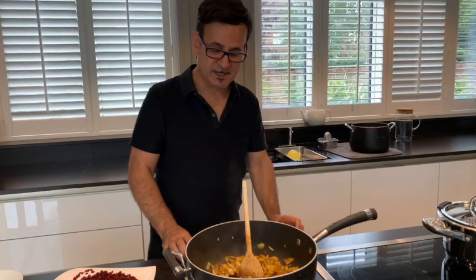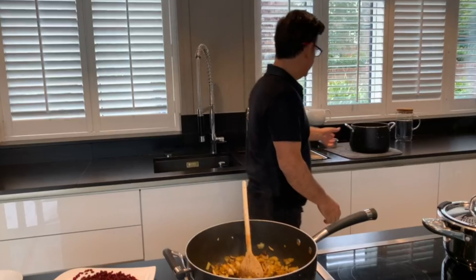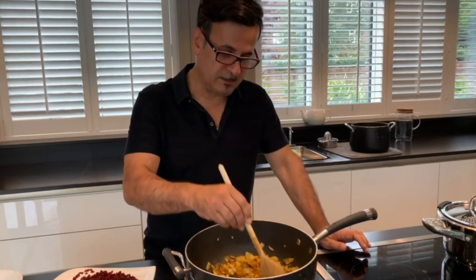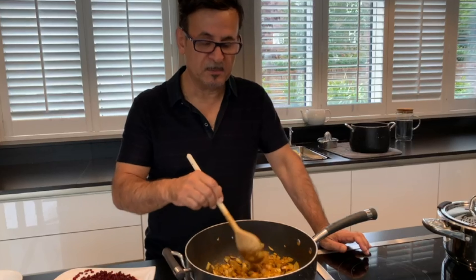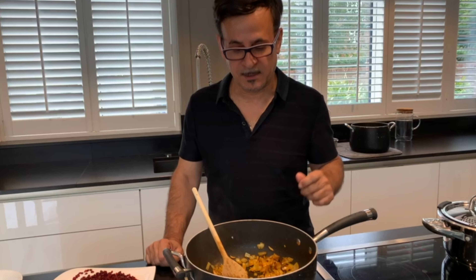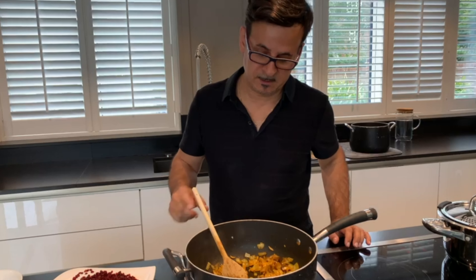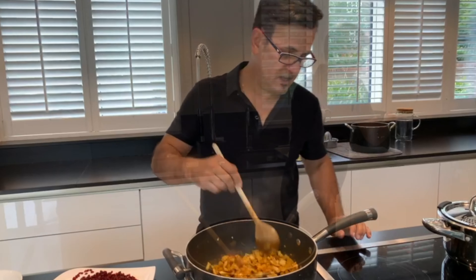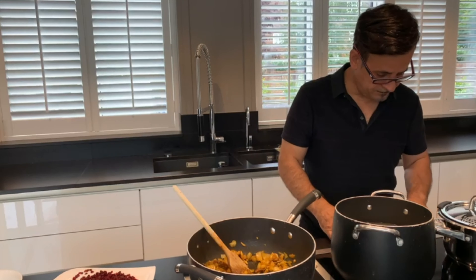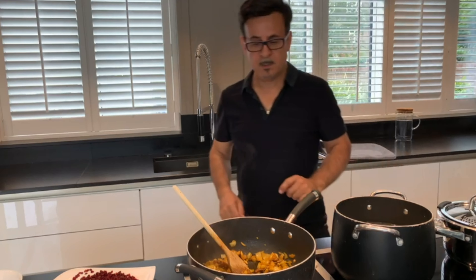By the way, I put my rice already in hot water and added some salt. You can do it even overnight and the rice becomes much nicer, or a couple of hours before you start cooking. I've now put my rice to boil.